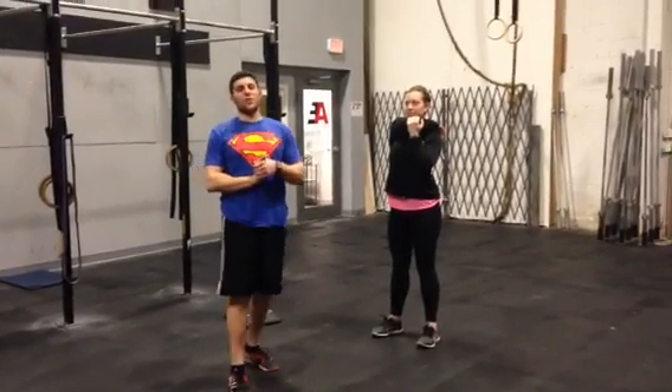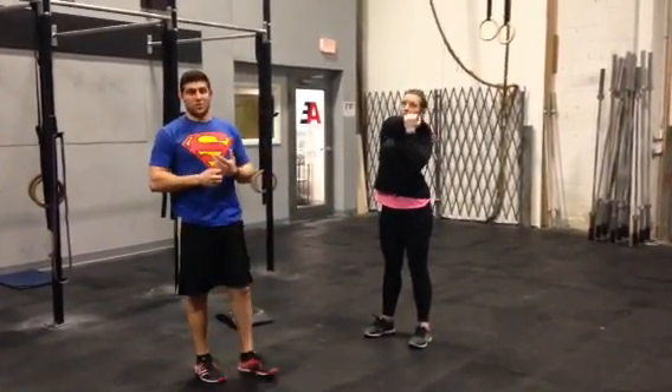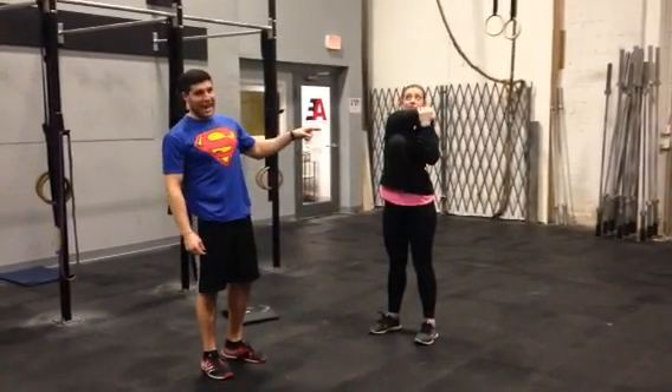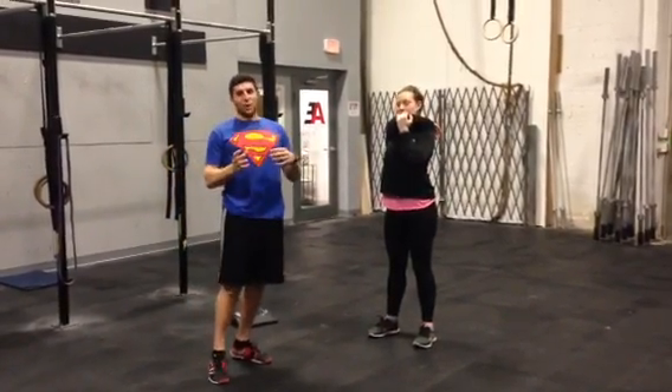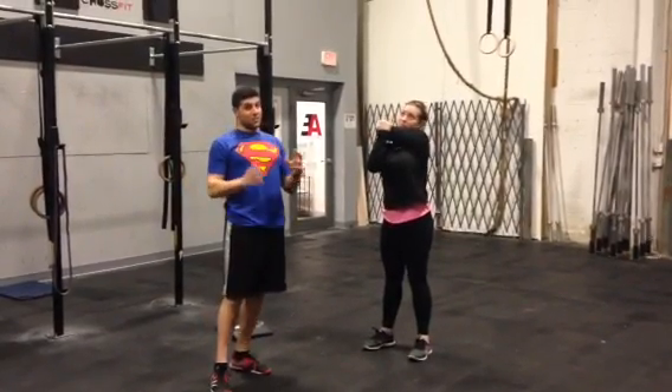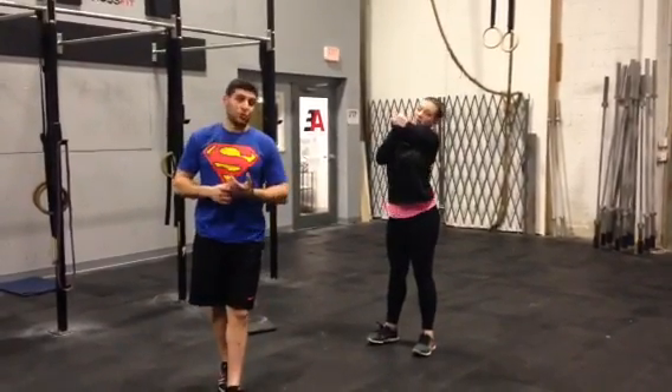This is Matt from Mobility 101 and we're going to go over how to fix a common theme we see with shoulder stretches. Quite often in the gym setting you see someone doing something like that — not really having that line through the body, pulling the arm too high and then pulling a little too much on the posterior capsule of the shoulder.